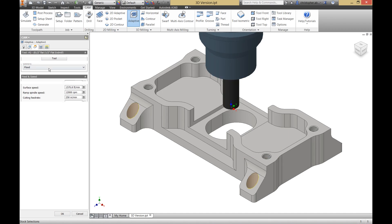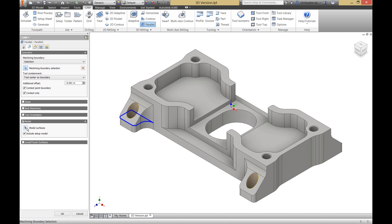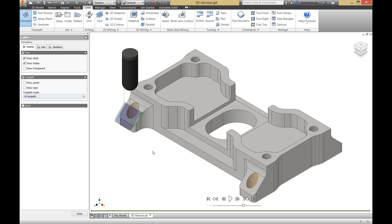Now let's look at the same part using 3D toolpaths. The intent of using 3D toolpaths on a 2D part like this is to make our machining process more productive, either by reducing the number of toolpaths or the setups needed.